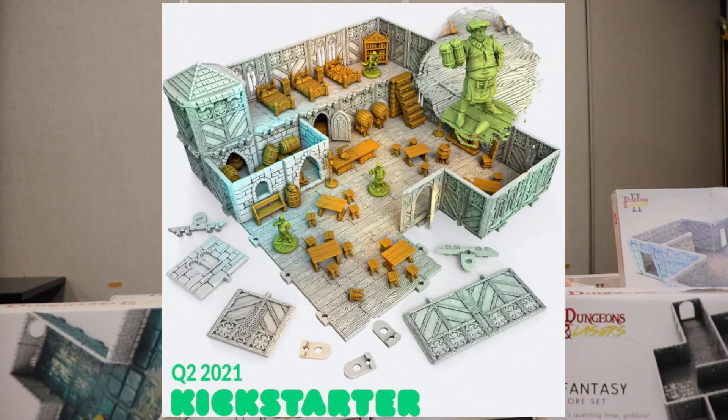One thing I love about these is that they are very, very modular. That is something I totally use in my games. I really don't make or use terrain unless it's modular — I want it modular. And this stuff is modular in droves. That's fantastic. You can do all kinds of layouts with it.